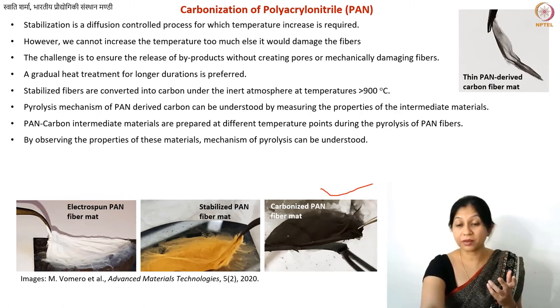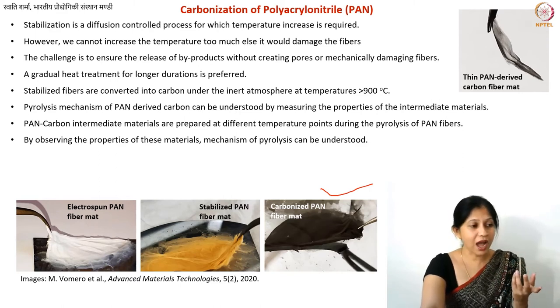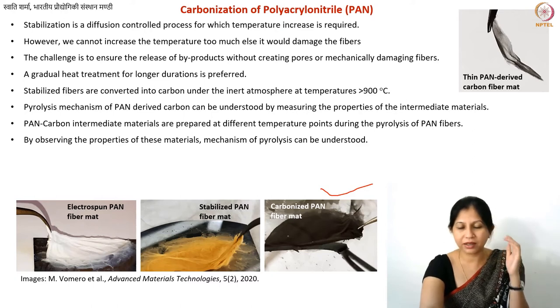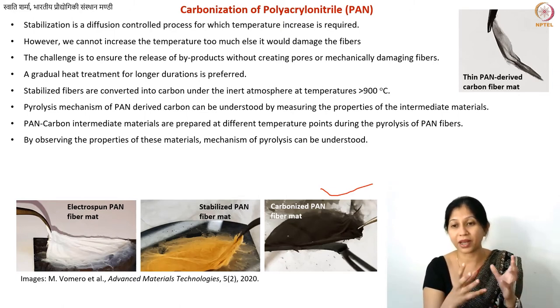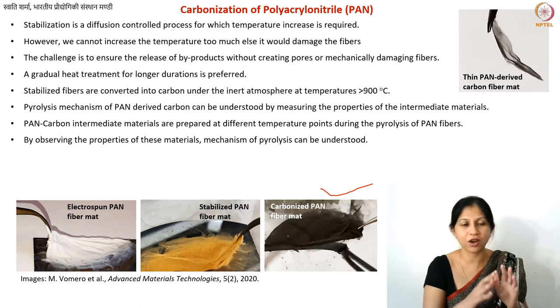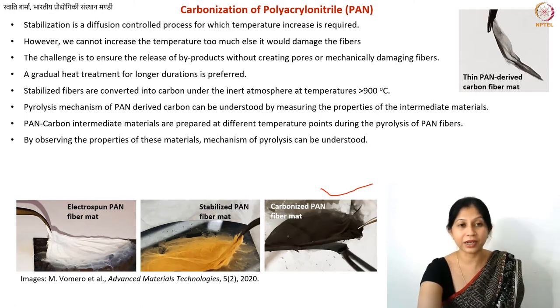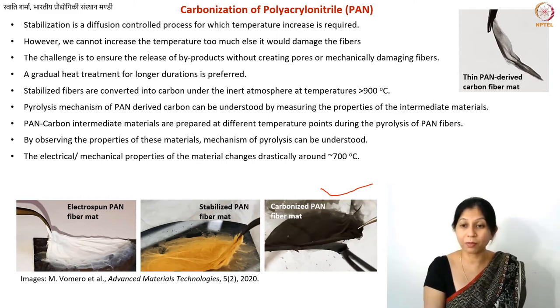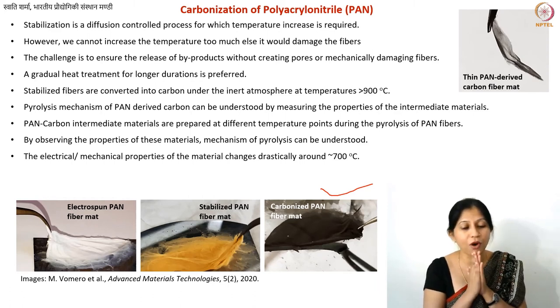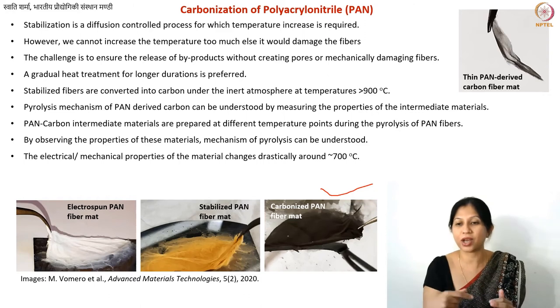These materials are sometimes called char, but since we don't want to imply they were formed by coking or charring, we simply call them intermediate materials. It appears that most properties undergo a very sudden change at around 700°C for polyacrylonitrile.